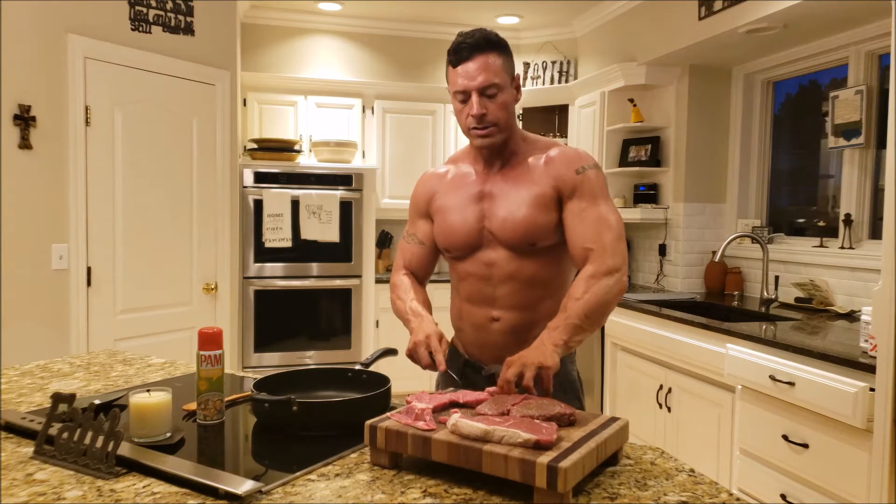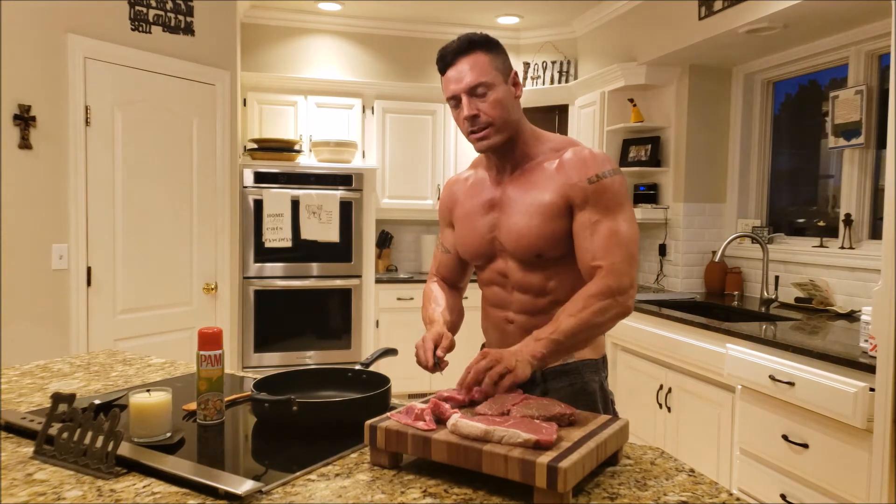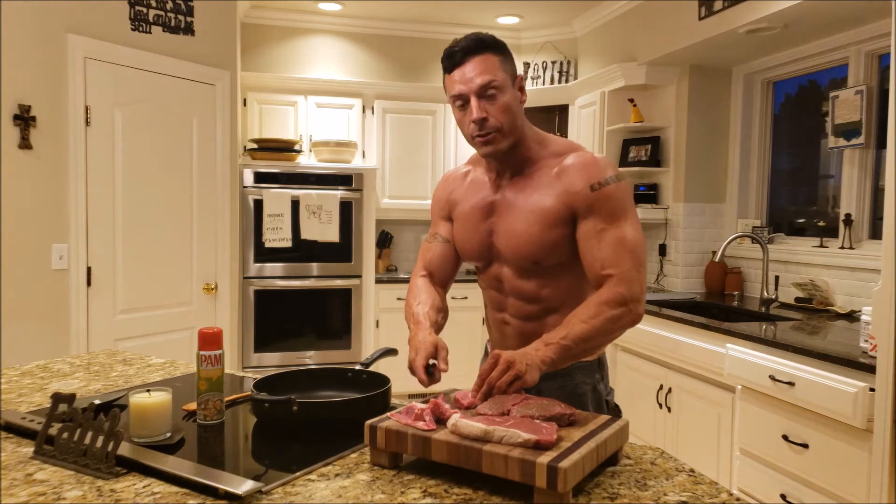You can grill it too, but for timing purposes I'm just going to put it on a skillet, get it nice and cooked up, and then I'll have this for the rest of the day.